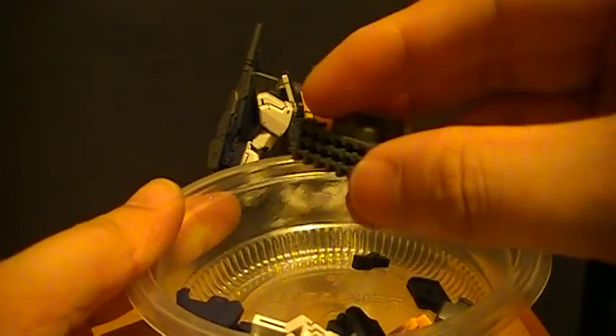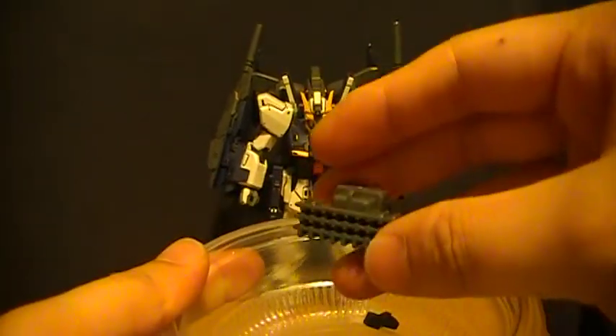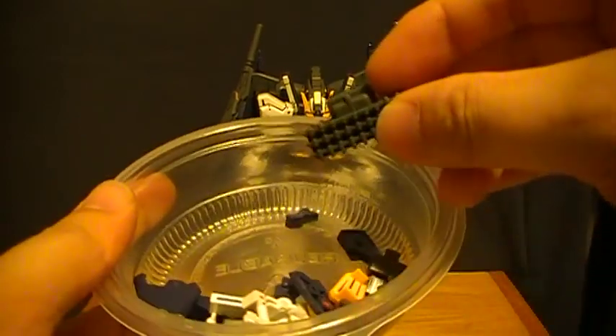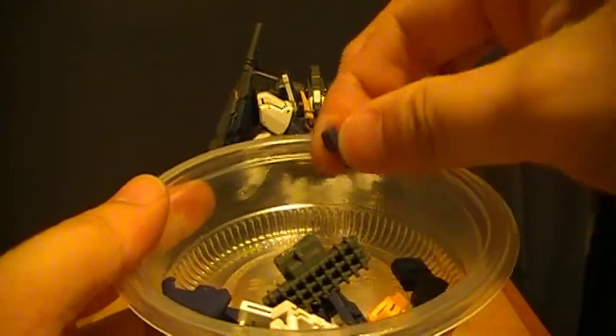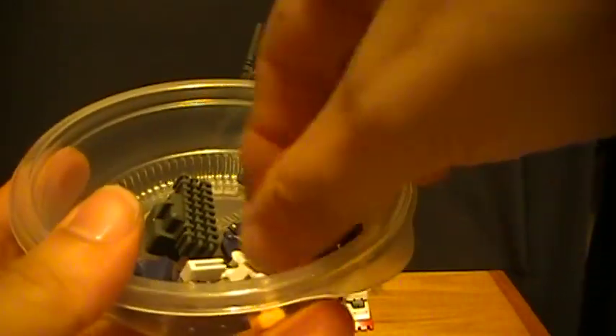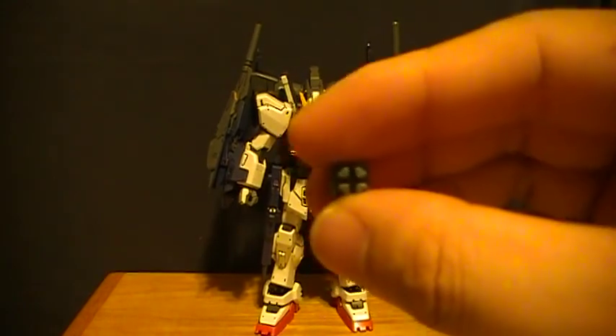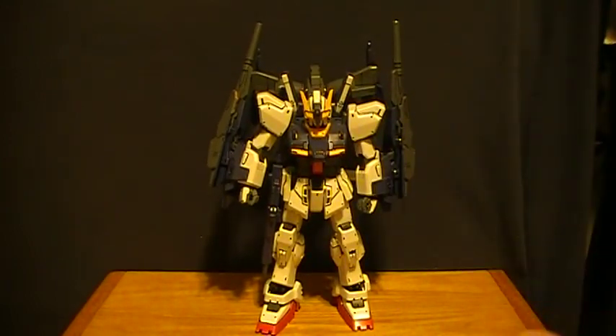This also comes with a backpack connector, so you can use the backpack on this kit on many other Master Grade kits if you have them. It comes with this particular piece and these modifier pieces, and according to the manual it does show you some idea of how you can do it.